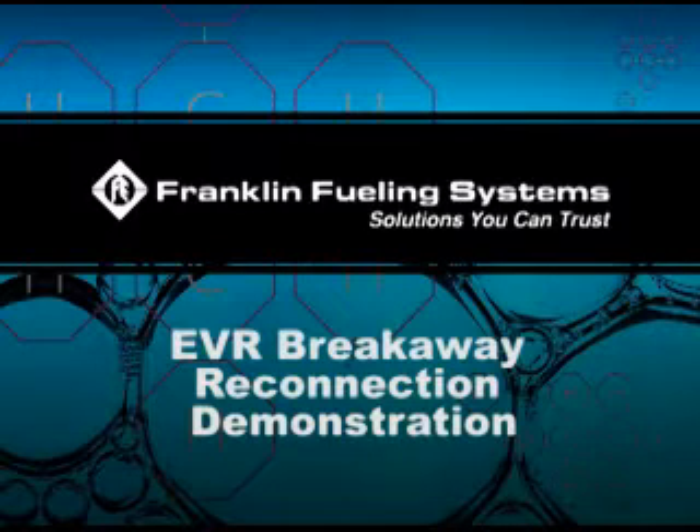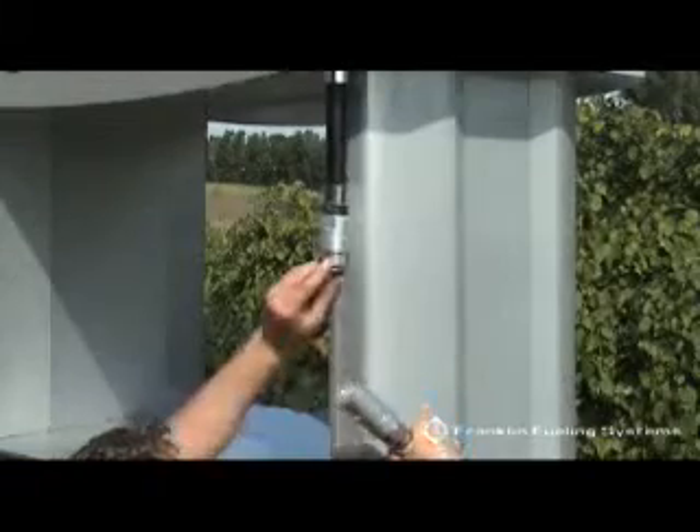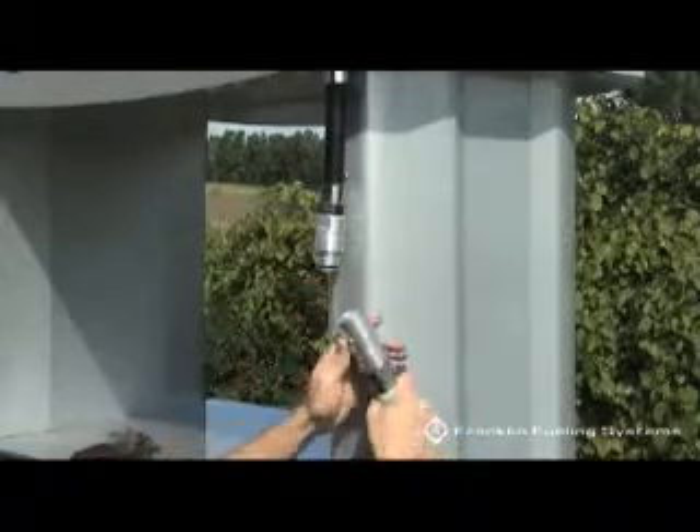EVI Breakaway Reconnection Demonstration. Inspect each half of the separator breakaway for obvious damage to the outer shell, plastic inserts, or O-rings that may affect reconnecting the two halves.